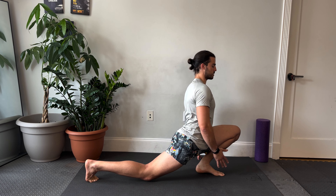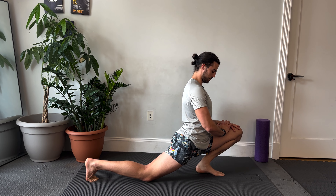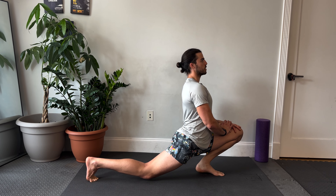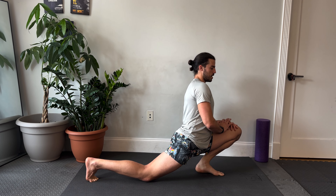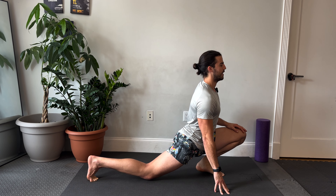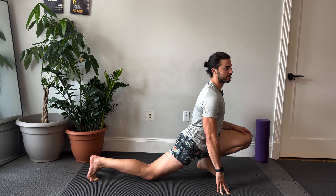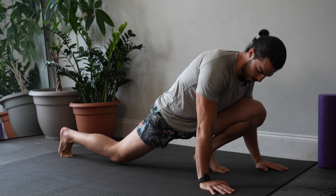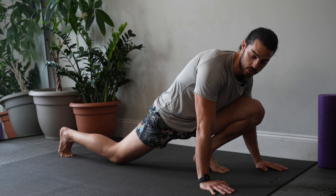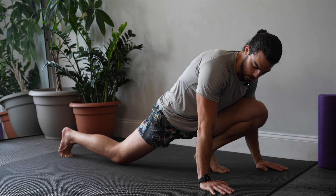Trying to push the front knee out just a little, and breathe. With stretches, you want to be in the position slightly longer than you want to be — make it uncomfortable. If you can, you want to be upright, but if it's too much, you can lean forward. Leaning forward makes it a little easier and less of a stretch on that back leg.